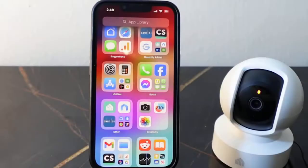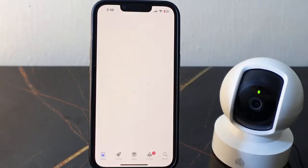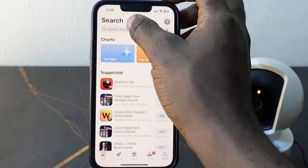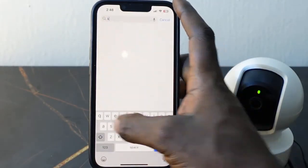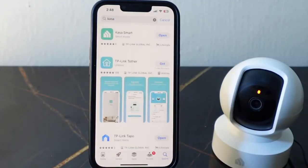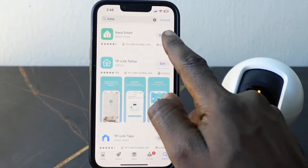Here's my phone right here. What you want to do now is to head over to your app store. We need to download the Kasa app, so tap search and type in Kasa, then tap search. Here's the app right here.